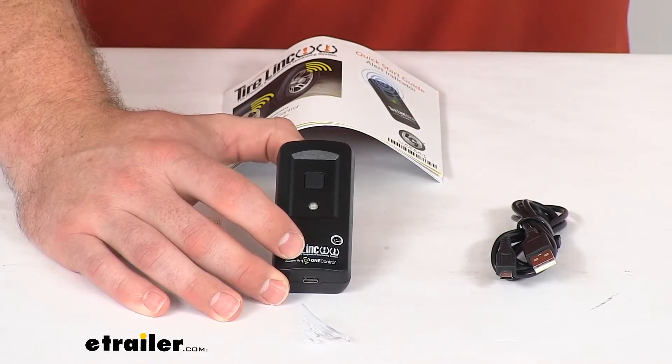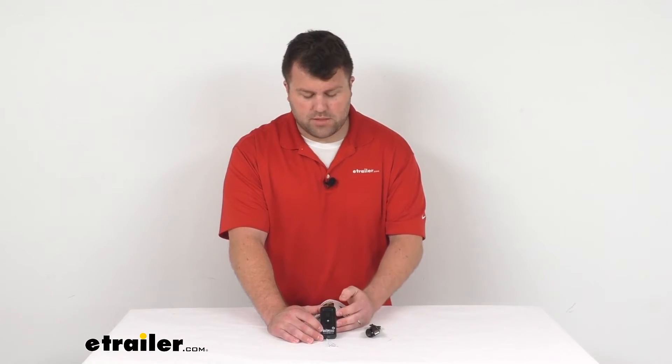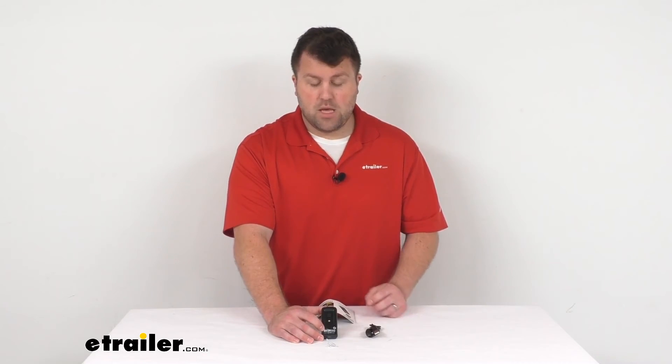So if you're wanting a backup option rather than having to use the OneControl app all the time, this is going to be a great option — very easy to get linked to your monitoring system so that you always have eyes on those tires. That's going to complete our look for today. Again, I'm Michael with eTrailer.com, thanks for watching.